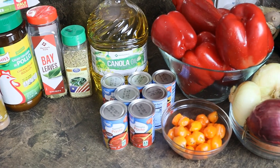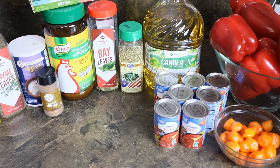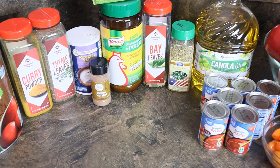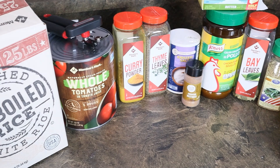Good evening and welcome to my YouTube channel. My name is Igbe, and this evening in my kitchen we're going to be making jollof rice for about 25 people.